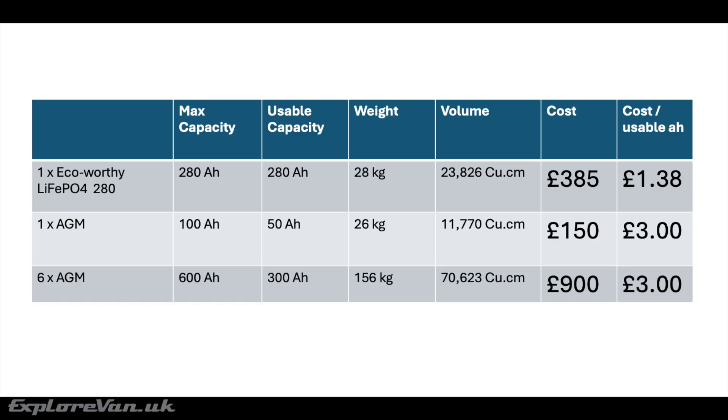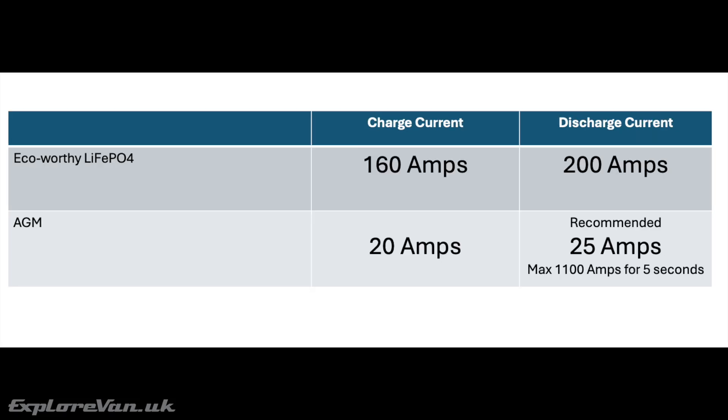Comparing six AGM batteries to the Eco-Worthy: they would be over five times heavier, take up around three times the space, and cost over twice as much. Another important consideration is LiFePO4 batteries' ability to charge and discharge safely at much higher currents than AGM. So with the right charging methods, you can recharge the Eco-Worthy in a much shorter time, and safely use higher-powered appliances such as inverters.